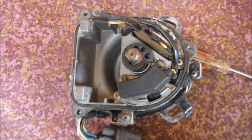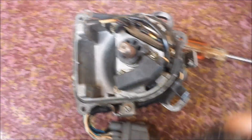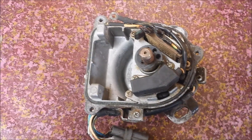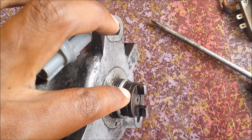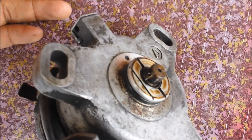We're gonna be modifying the distributor to work with the missing tooth wheel. First we took off the cap, the rotor, and next we're gonna be disconnecting the igniter and taking off the screws for the VR sensor. So we have the igniter disconnected and this VR sensor unbolted. Next we need to remove these three bolts and then remove this retaining clip right here by pulling on it along with some pliers.